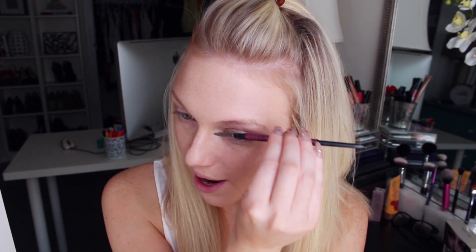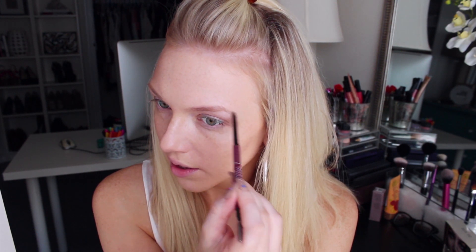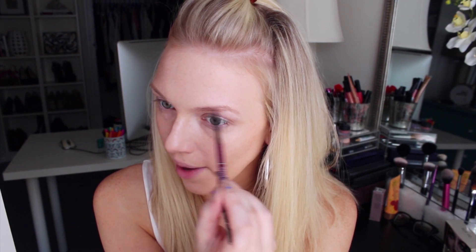I'm just going to really quickly go through and fill in my brows with my Anastasia Brow Wiz in Ash Blonde, just to kind of frame up my eyebrows a little bit.